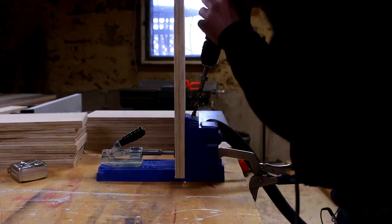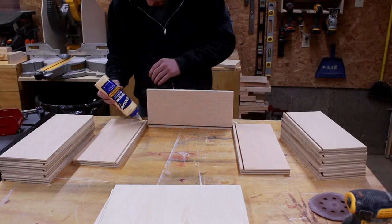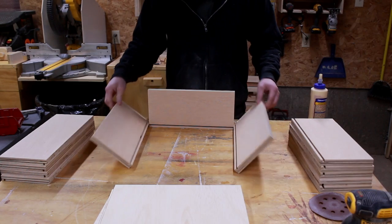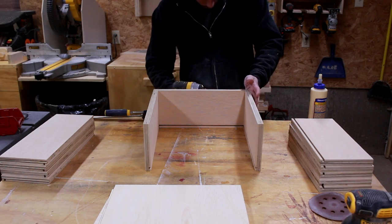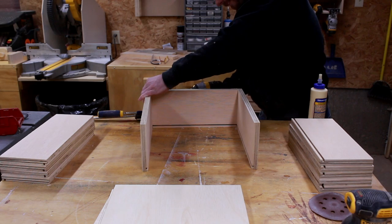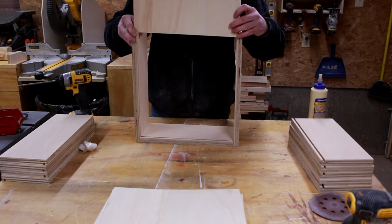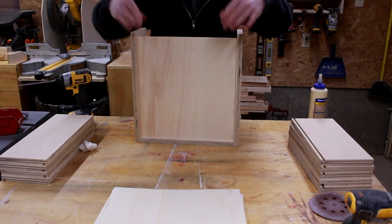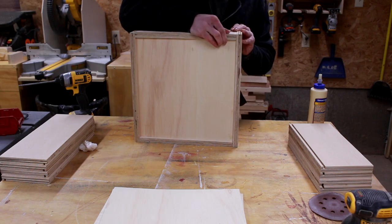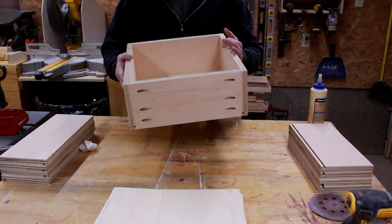I'm using pocket screws for the drawers — nothing fancy but it gets the job done. For the drawer assembly I glued the front drawer facing to the sides and then screwed it together, making sure the pocket holes are facing the outside. I like using clamps for this process so nothing moves. I then slide in my quarter inch panel followed by attaching the back facing — I don't use glue for the back because if I ever need to replace the bottom panel I can still access it.